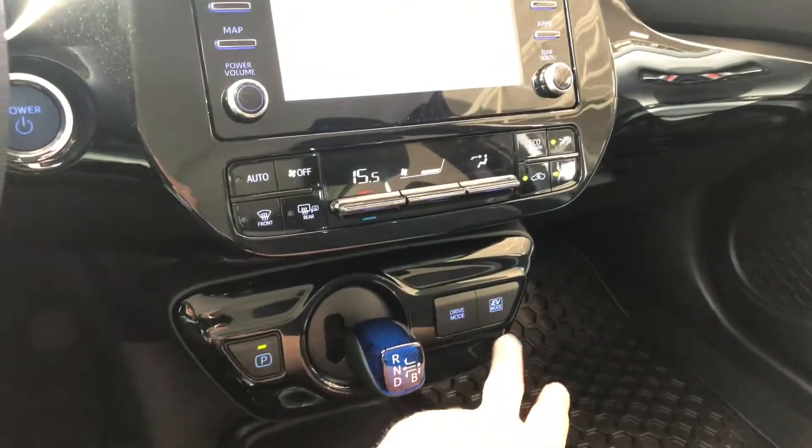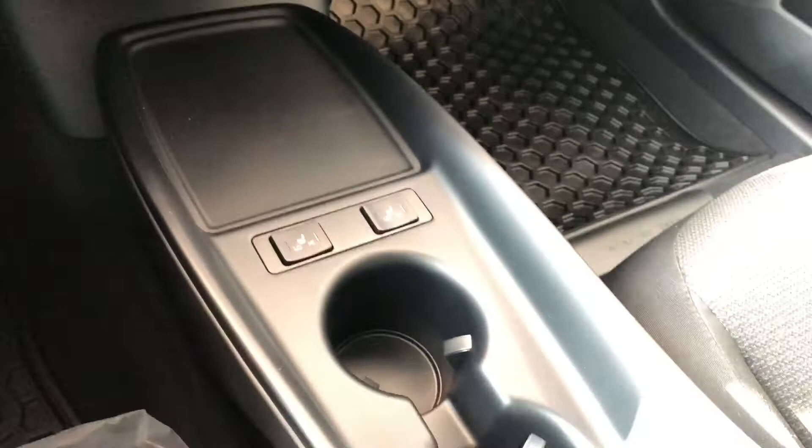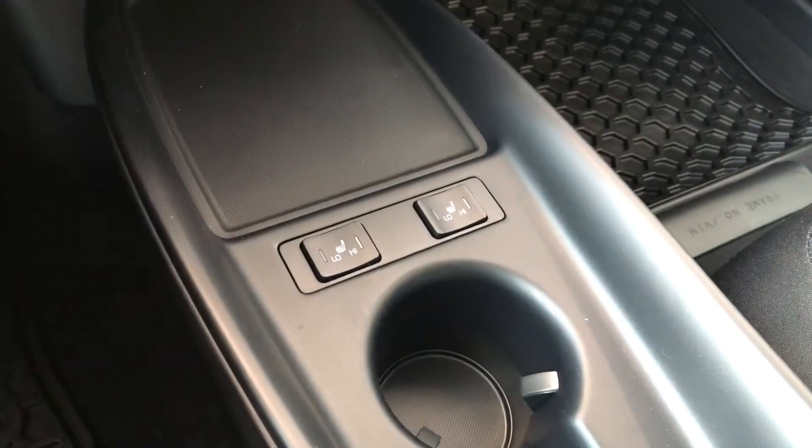Moving down next to the shifter you have your EV mode. We have some storage and cup holders, and this is also where you'll find your driver and passenger heated seats.